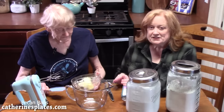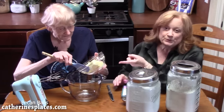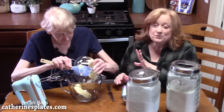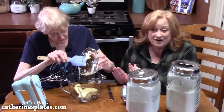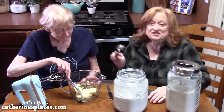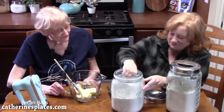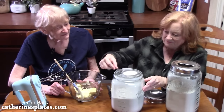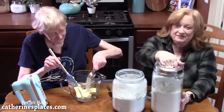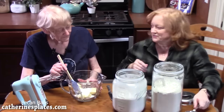The first step is we're going to cream together two sticks of butter, which equals one cup, and put it into the bowl. You want to make sure it's very soft and brought to room temperature. We're going to add a quarter cup of white granulated sugar — it doesn't take much sugar at all. We're going to be using two cups of all-purpose flour.